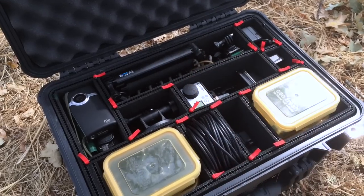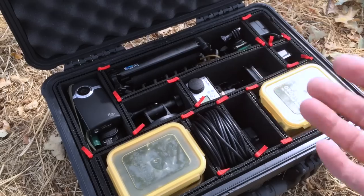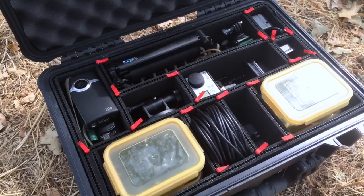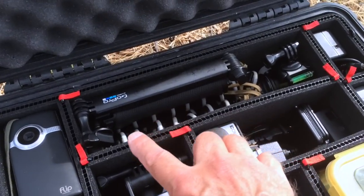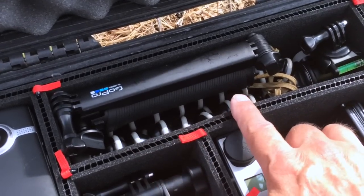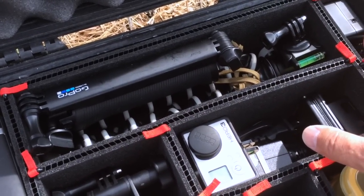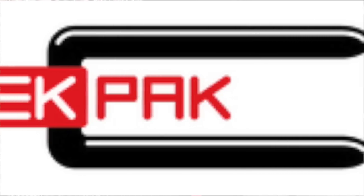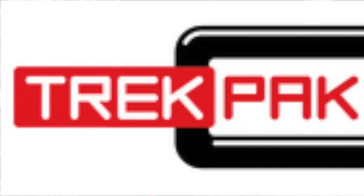This setup has worked quite well, and it's very easy for me to open this case up in the back of a vehicle and grab the gear I need to make a video. In the back, I even have a place to carry a couple of tripods, and I also have batteries and chargers for my bigger Canon video camera, as well as my trusty flip.